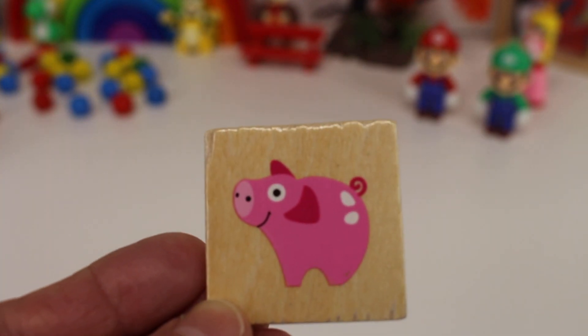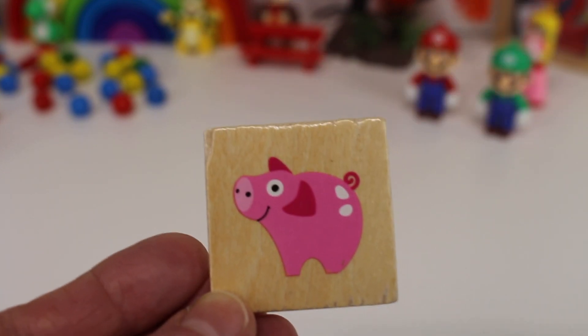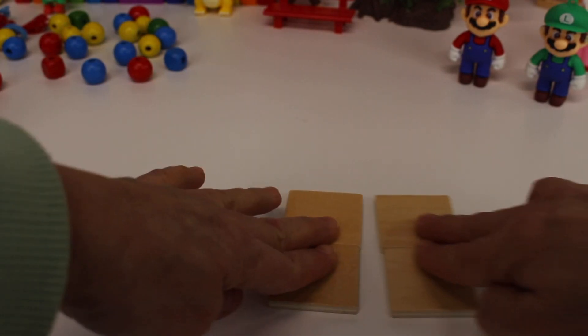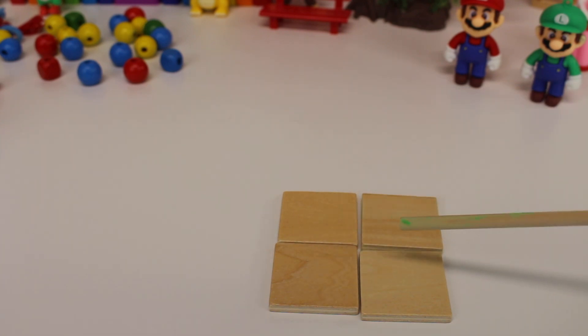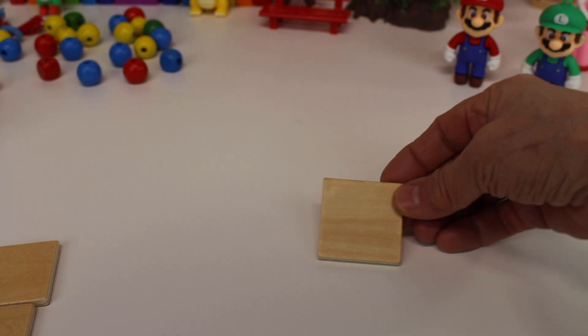It has four sides. Let's count them: one, two, three, four. Four sides to a square. We have four tiles. Let's count them: one, two, three, four. And let's take away the four tiles. Here is one square tile.